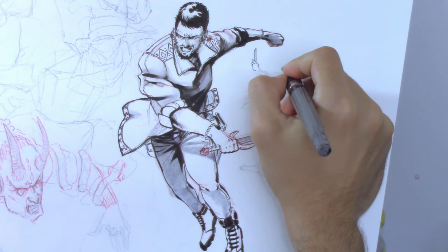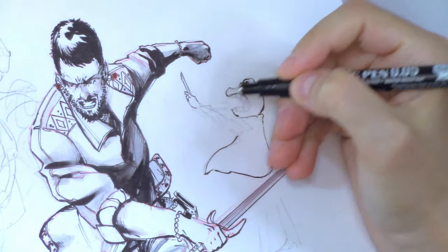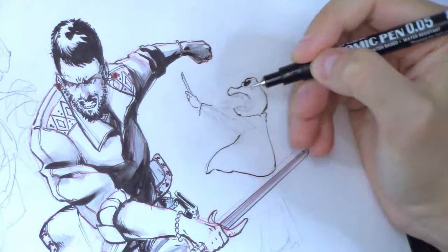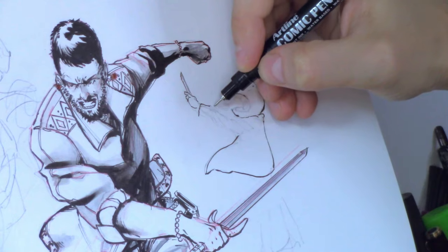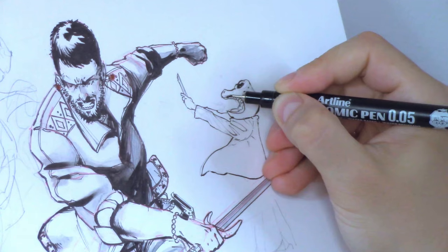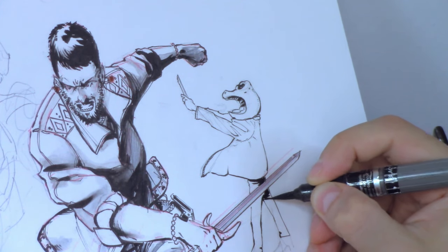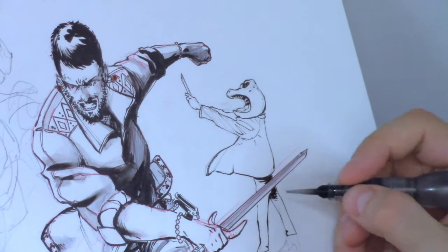One of the figures that keeps popping up lately is this humanoid frog — a character I'm developing for one of my comics. It's like parsley, as we say in Italy: it goes with everything. I probably draw it everywhere for two reasons. One, to keep myself in practice. And two, maybe because I'm still not entirely sure of its design. I keep exploring various options and refining it, although I must say I always enjoy drawing it.